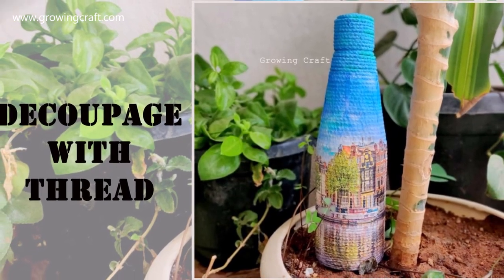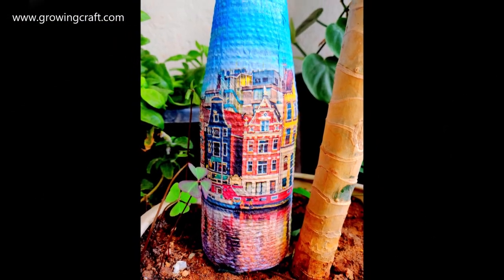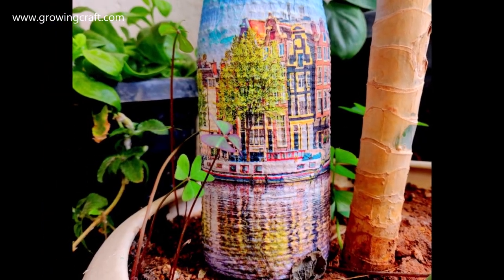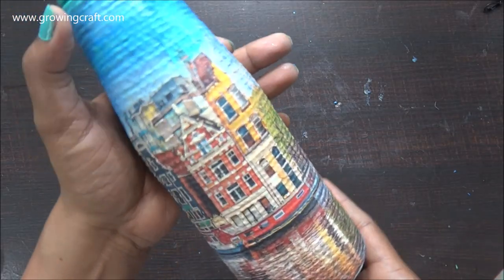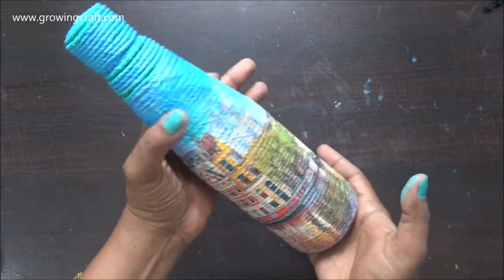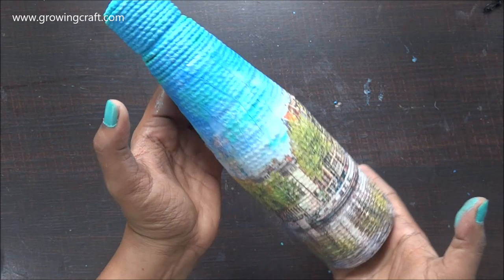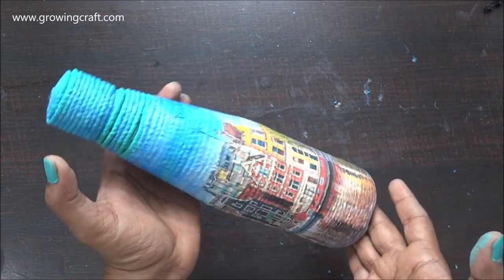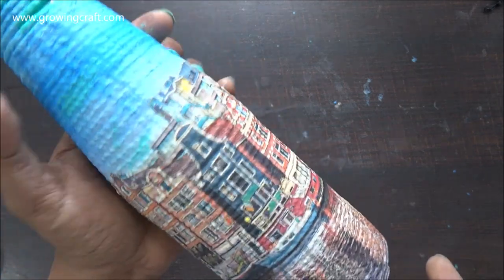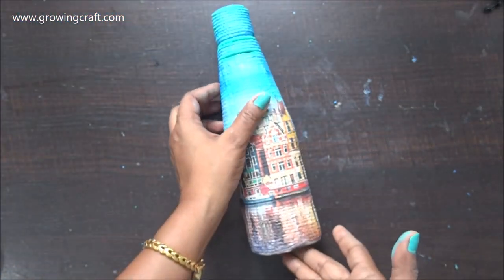Hi friends, this is Sonia here from Growing Craft, and today I have this beautiful decoupage bottle tutorial to share with you all. This was one of my empty jars from my kitchen and I thought I should do some work on it, and this is how it has turned out — it looks fab, it looks beautiful. This particular project is my thread decoupage tutorial.